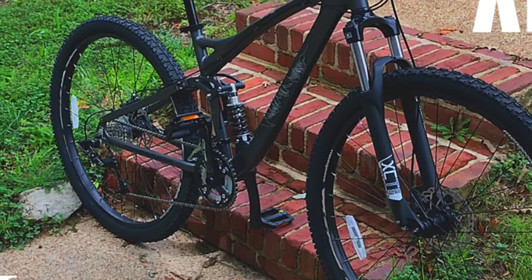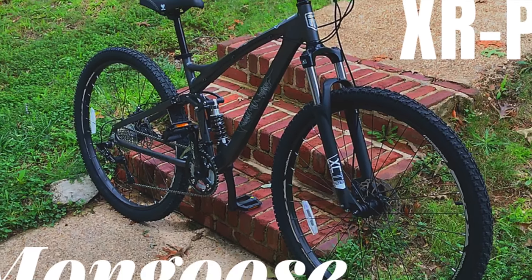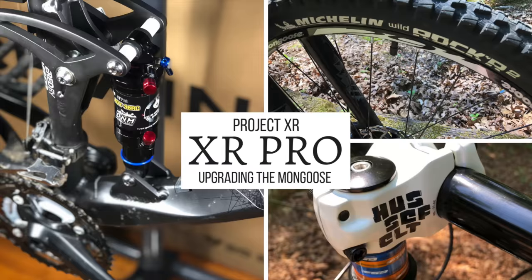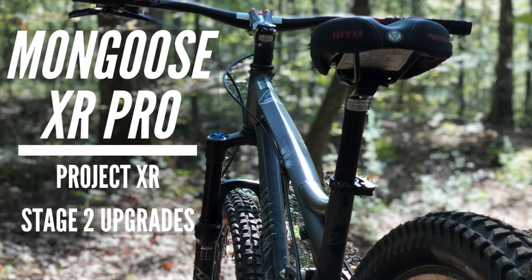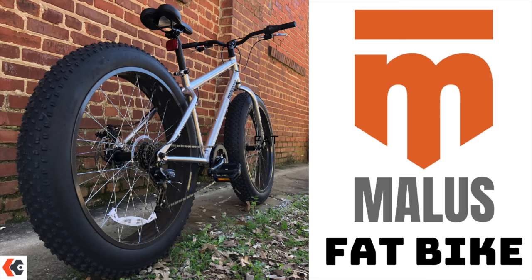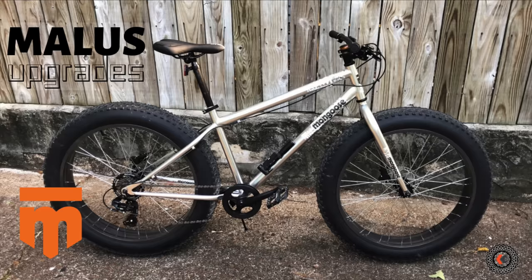One of the pillars of this channel is the Mongoose XR Pro, which turned into Project XR, my attempt to turn a Walmart Mongoose into a trail-worthy bike. Through its various stages, I'm quite happy with the results, and two years later it's still going strong. The XR was just the tip of a much larger Mongoose iceberg, because I also added a Mongoose Malice fat tire bike to my stable and upgraded it as well.